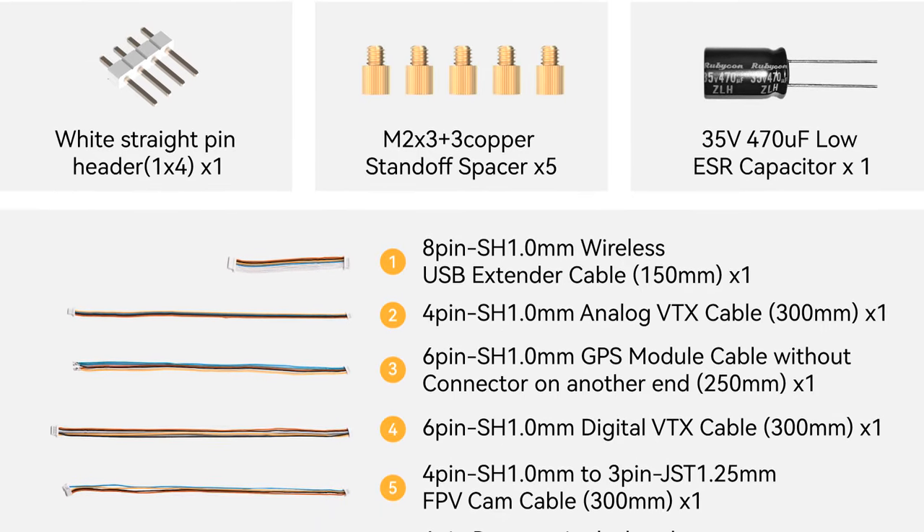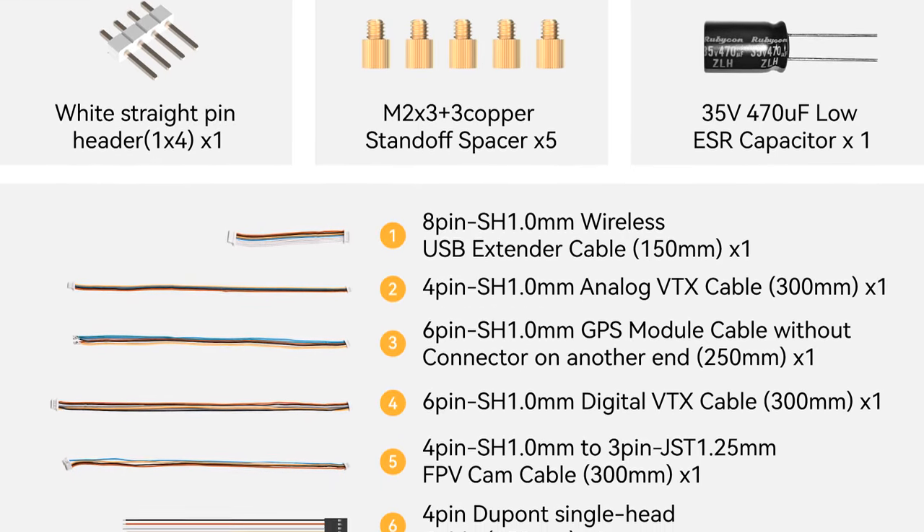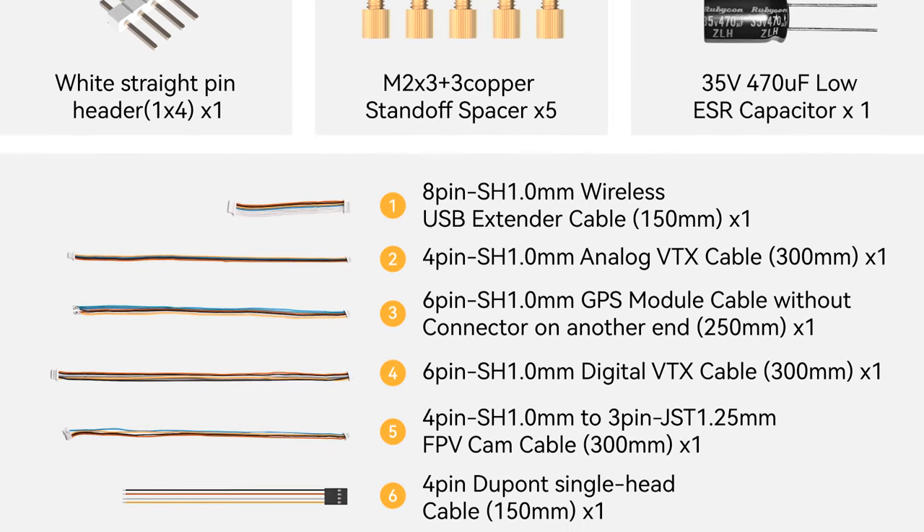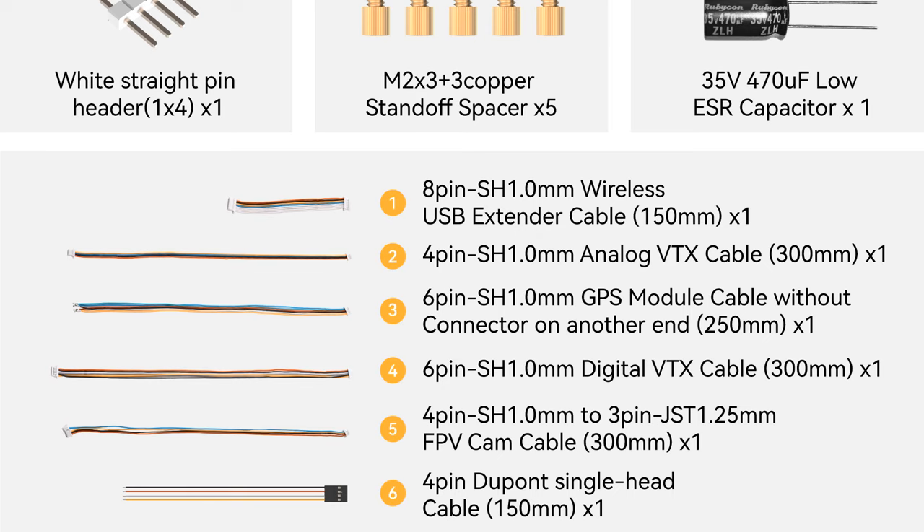The wiring included with this: an eight-pin wireless USB extender cable 150mm long, a four-pin analog VTX cable 300mm long, a six-pin GPS module cable without connector on the other end 250mm long, a six-pin digital VTX cable 300mm long, an FPV camera cable 300mm long, and a four-pin DuPont single head cable 150mm long.